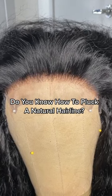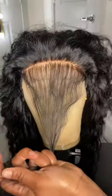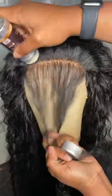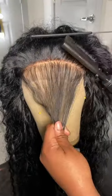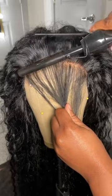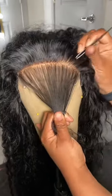If you are struggling to pluck and customize the hairline on your wigs, I'm going to share with you all some of the tips that help me with customizing and plucking closures. I like to pluck my closures and frontals dry, so I go in with my wax stick and a hot comb just to prepare the area that I'm working on.